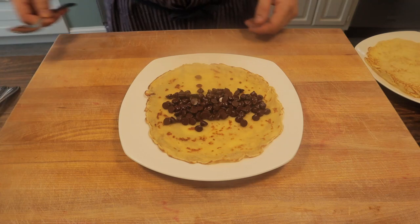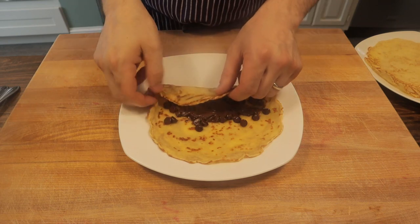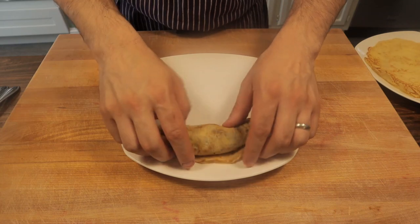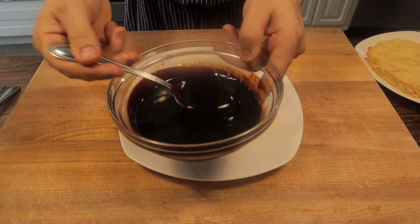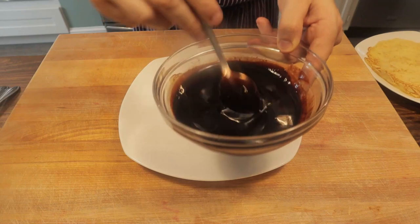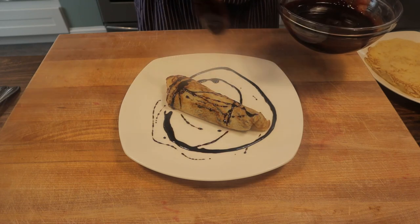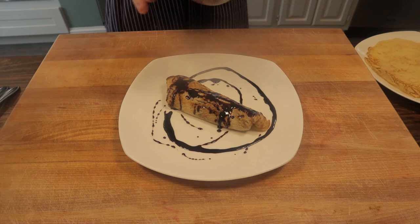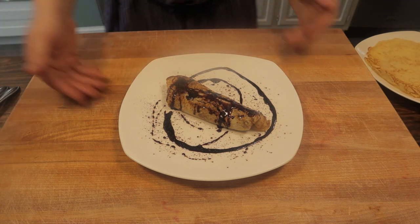Let's finish up these crepes. So we have our chocolate one — put some chocolate chips in the middle, just toss it in the microwave, let it melt a bit. Fold that in there, roll it up. We'll take our chocolate sauce — that looks great, so easy to make, so much better than the packaged stuff. We'll give that a little drizzle on there to get that espresso flavor in. A little bit of cocoa powder. Good to go.